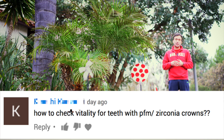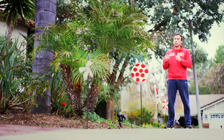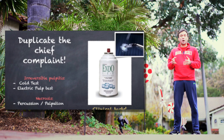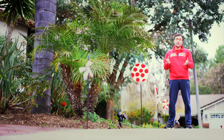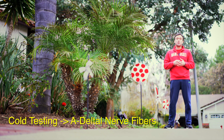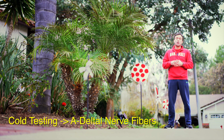What you need to do in these types of cases is make sure that you use something that's adequately cold. Using ice as an ice stick may not be cold enough to penetrate through some crowns. Using endo-ice, or even better yet, carbon dioxide, is probably the best way to make sure that the cold gets a chance to penetrate through the various layers of the crown and artificial covering over the tooth, through the dentin, and actually stimulate the pulpal nerves — specifically the A-delta nerve fibers that are stimulated using thermal testing.